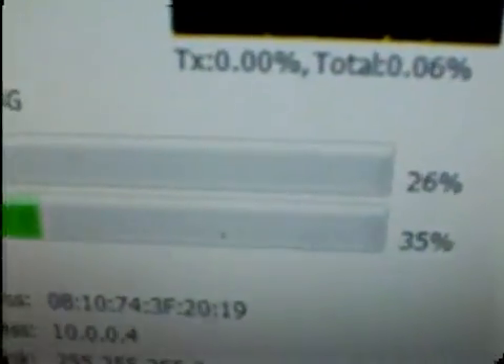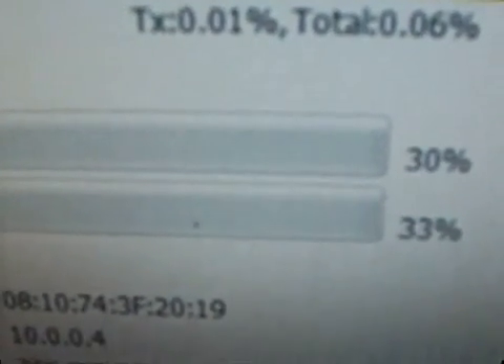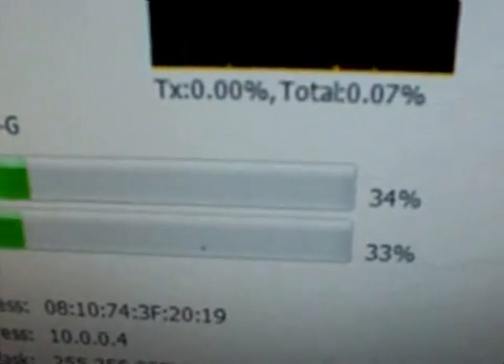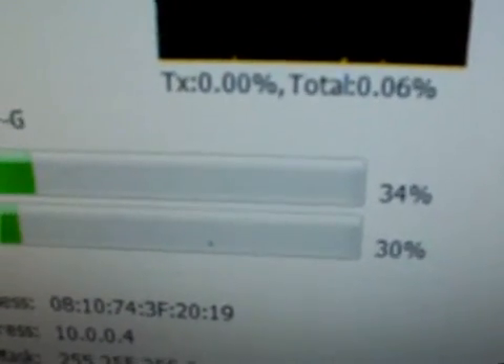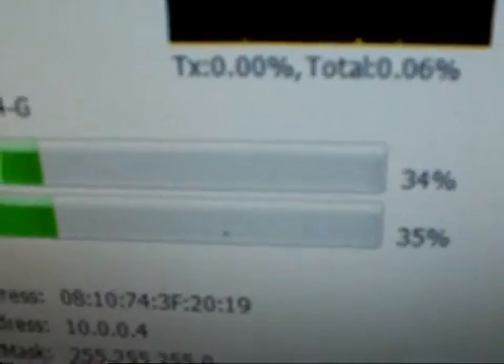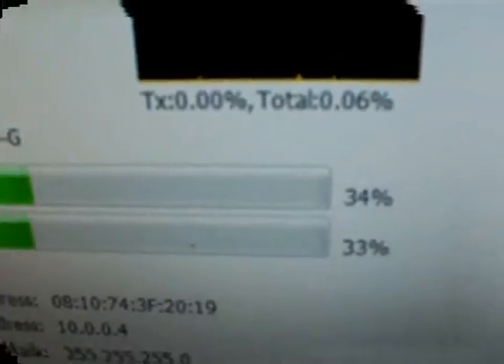Alright, now I'm going to go back over and see where we are. Oh, it went up a little bit — there it jumped up higher. You know, it fluctuates a lot; these always do. We're up to about 34, so we did gain. We were at 24 before, so we gained about 10%. That's not bad.